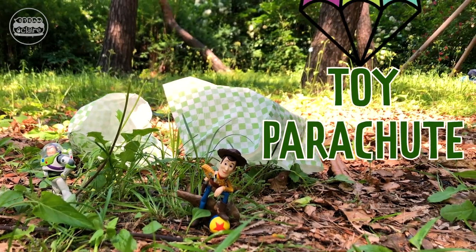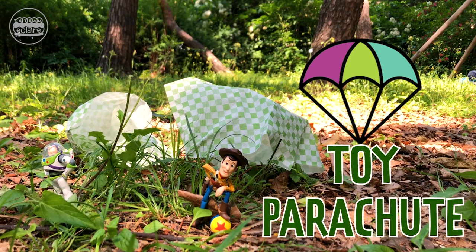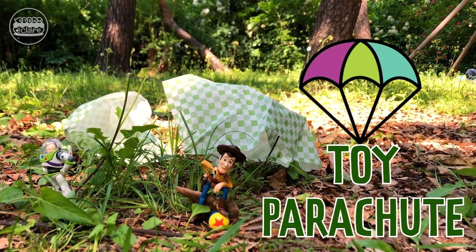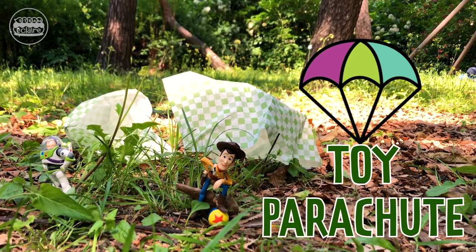Hi everyone! I'm Claire and this is the channel to share super fun STEAM activities. Today we are going to make a toy parachute. Follow me and make a parachute for your toy. Let's get to it!